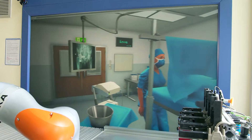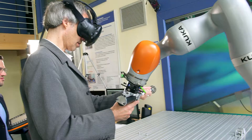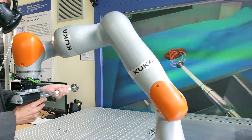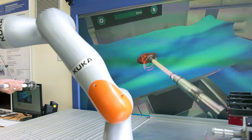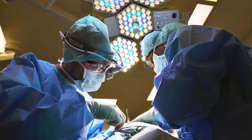Trying this step out, including haptic feedback before the actual operation, can be considered an important step during the planning phase before the actual intervention. And it can be a milestone during the training of surgery students.